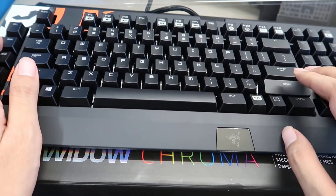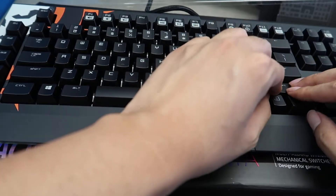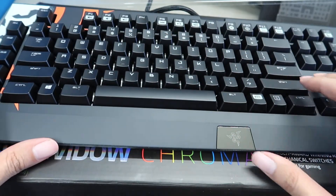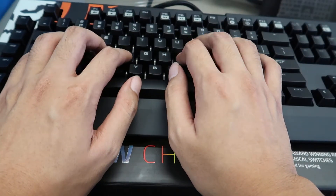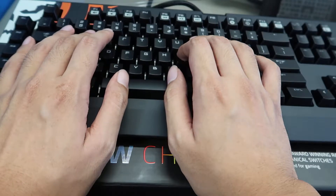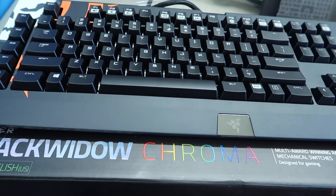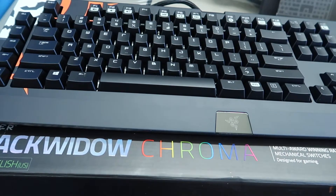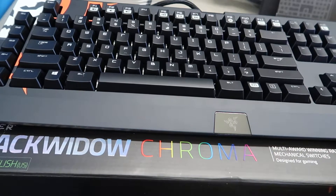Okay, this is a clean one — gotta make sure it's aligned properly. Yes, this is the soft Kailh one for sure. I'm not sure if all batches are like this, but if you're looking for a soft Kailh switch, look for the Black Ops 3 edition — this might be it.